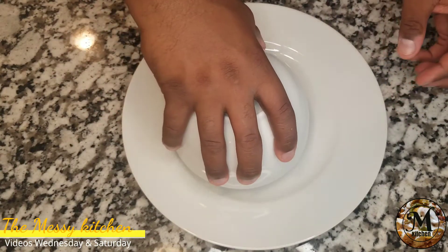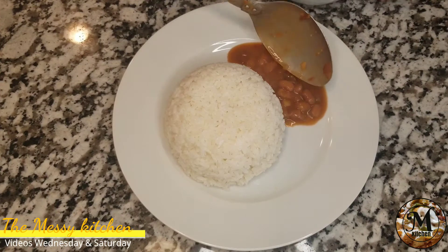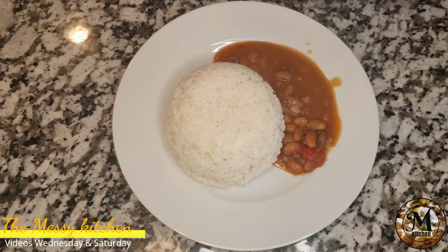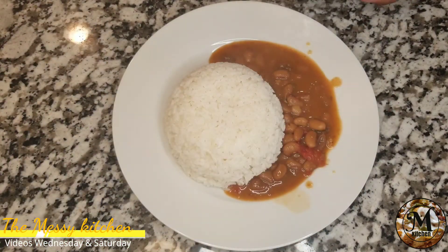Miren, lo que voy a hacer es que voy a servir mis habichuelas con un poco de arroz que tengo preparado. Y también las voy a servir con un poco de carne de res que también cociné. Miren qué deliciosas se ven esas habichuelas.